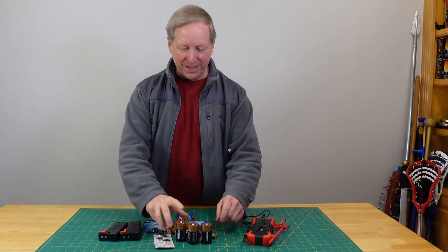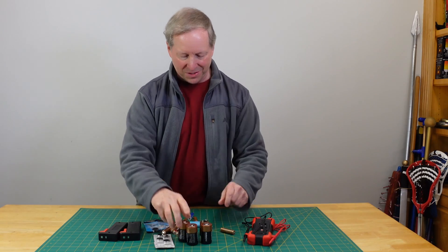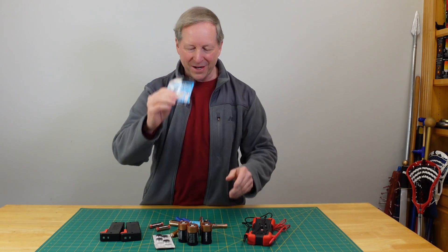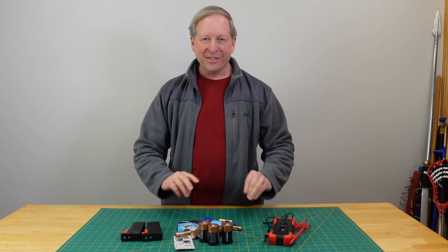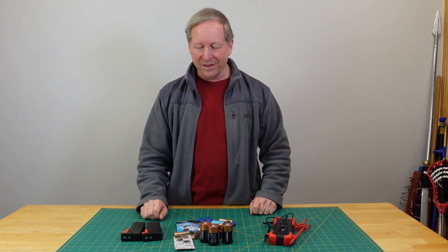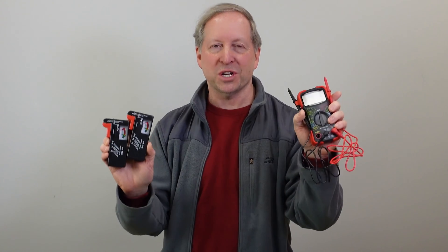It's amazing how many different kinds of batteries there are: C's, 9 volts, double A's, triple A's, button batteries — and they're all over the house. Some are probably good and some aren't. There's no real way to tell unless you test them, so it's time for an old-fashioned showdown.